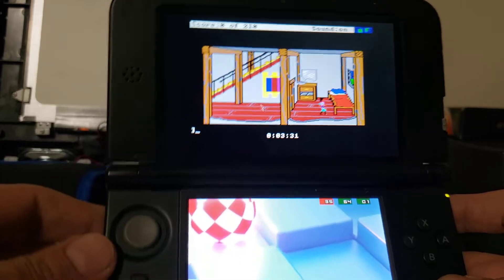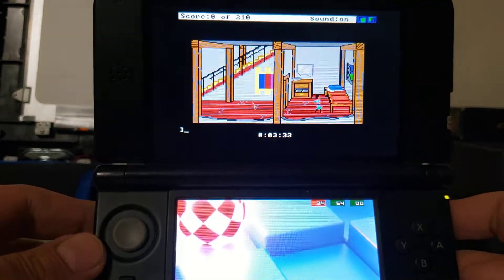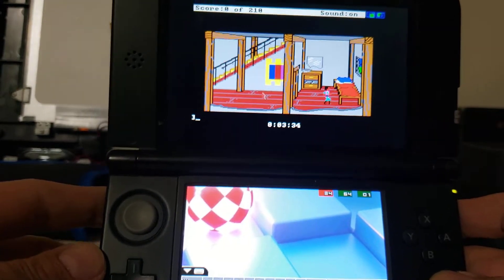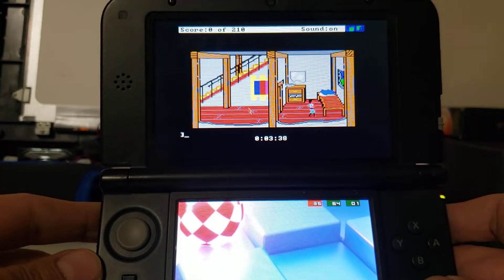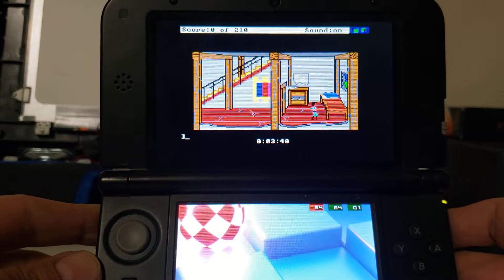Custom firmware, of course. And you'll have to go online and find the BIOS for the Amiga. But once you get the emulator and the BIOS, you're good to go. I can put some links in the description for anybody who's interested.